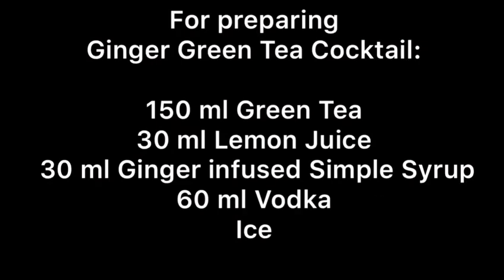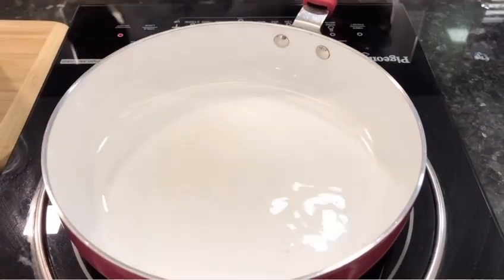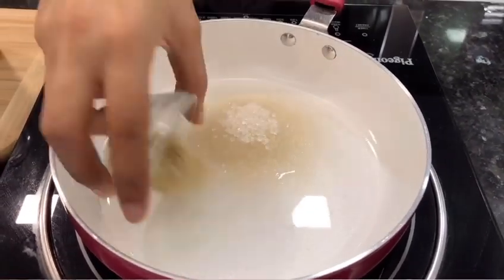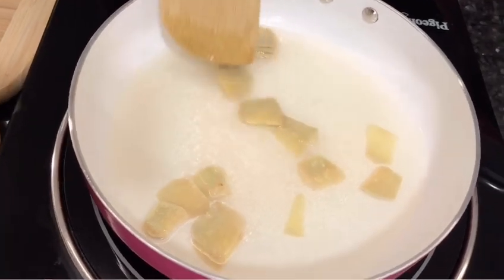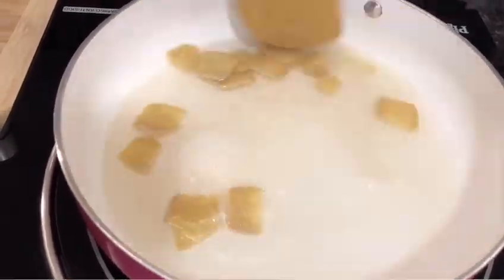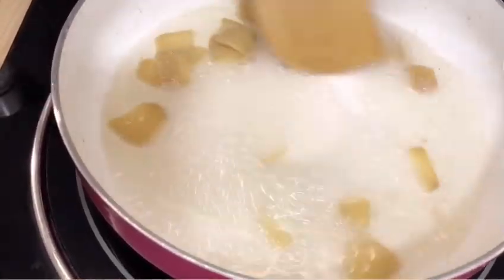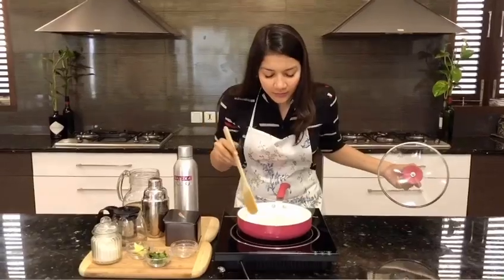We also need to brew some green tea. For the simple syrup, I'm heating some water in a pan. Into that I'm adding equal amounts of sugar and ginger. Mix it properly and cover it to cook, stirring occasionally to check the consistency. You have to cook for about 15 minutes to reach the desired thickness.